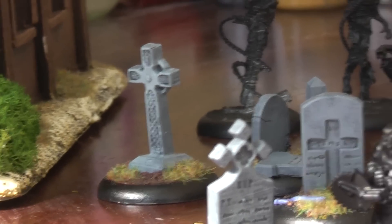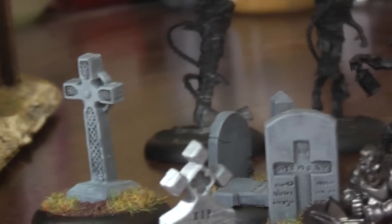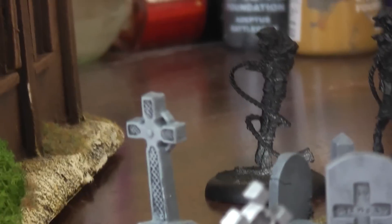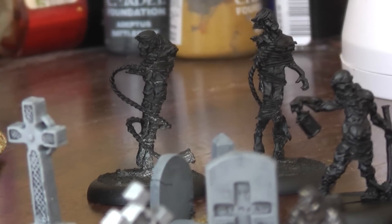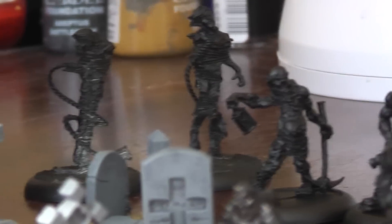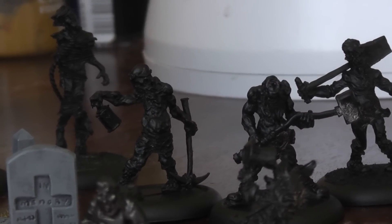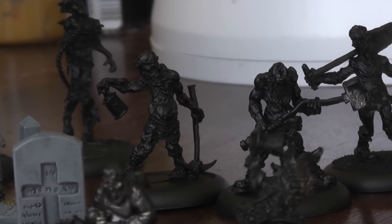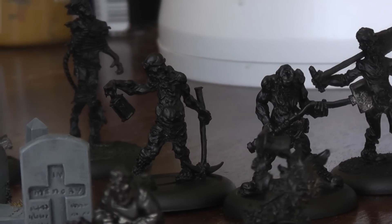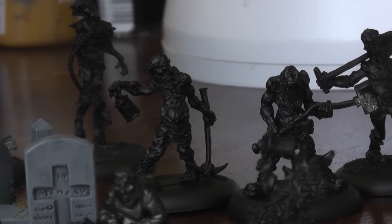And then we have miniatures that I haven't got around to painting yet, which I think are still quite good. That over there is one of the Hanged, and that's another one of the Hanged. And those broken men — these two miners who are miner zombies — I mean, they're horrible miniatures, and I may well get some Wargames Foundry miniatures and just flog those.